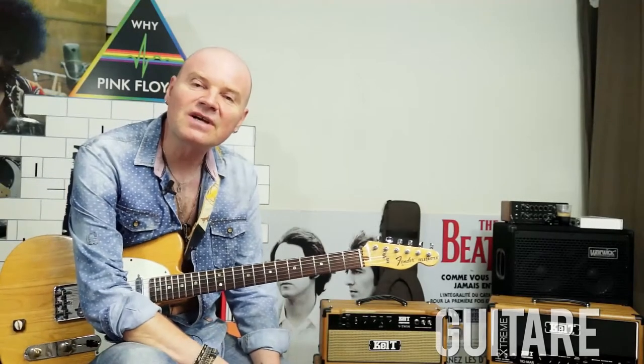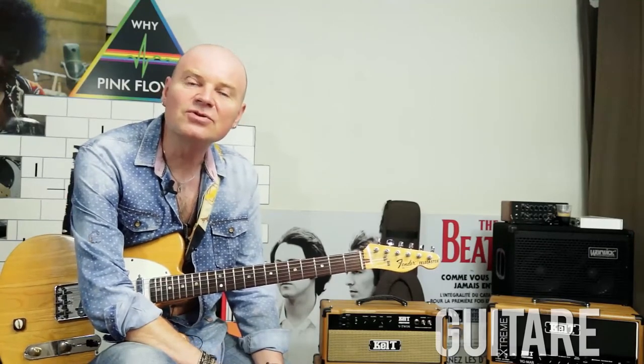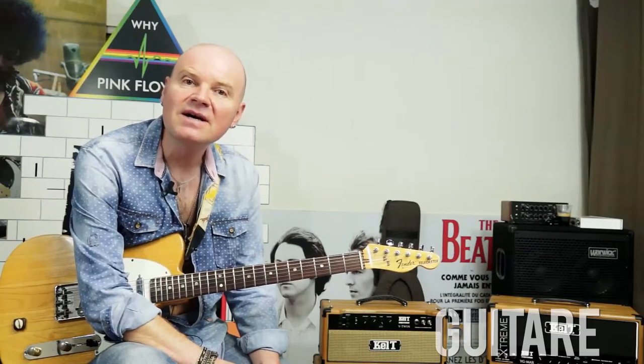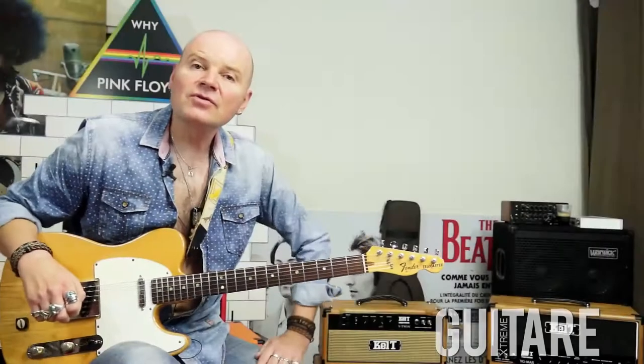Bonjour, je suis Mr Hardorly et je suis très content de faire cette vidéo pédagogique aujourd'hui sur le bottleneck et le jeu en slide. Je vous propose de décortiquer notre morceau 'I'm a Blues Man', qui est dans notre album sorti le 28 septembre pour les 10 ans du groupe.